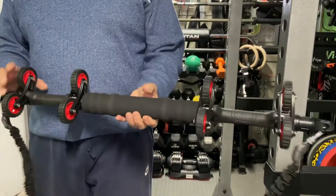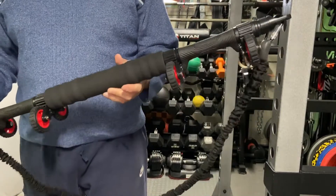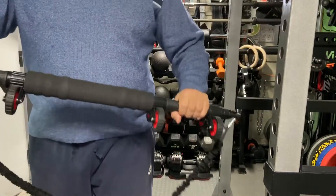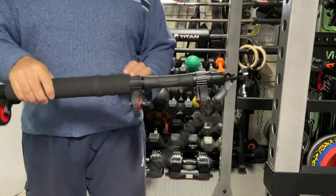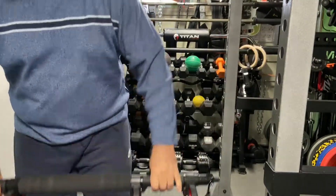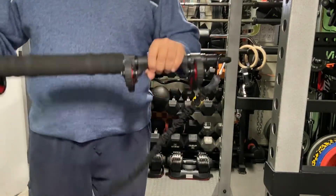This is called a multi-functional ab roller, it's from Guilme. It does a lot of different things — it's like one of those elastic bars where you go like that, and it's an ab roller, which is its main function. You can also step on it and do resistance bar exercises.